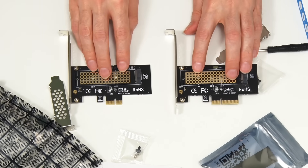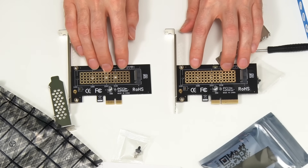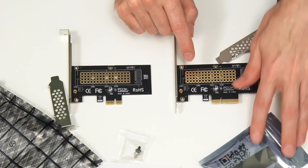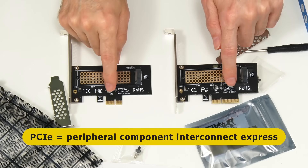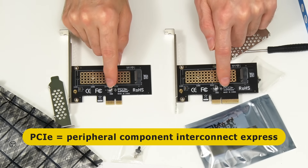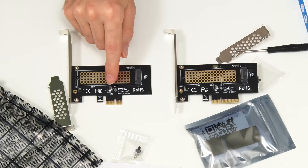We have our two cards and they look very similar. They've both got their M.2 slot here, and this card actually comes with a heatsink. But the critical difference is that they have different PCIe, or Peripheral Component Interconnect Express, interfaces. Specifically, this is a x4 card and this is a x1 card.